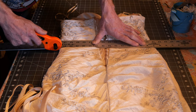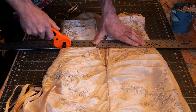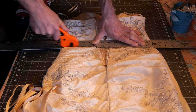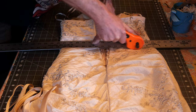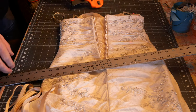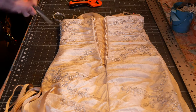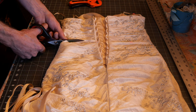Slow and steady wins the race. This is one of the hardest parts of the whole job — probably getting through the embroidered parts. I can see where I'm going but this is a little bit more difficult. So I'm going to go ahead and take my scissors and try to just cut through, because I know where my line is now and I'll just go slowly.